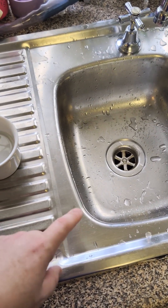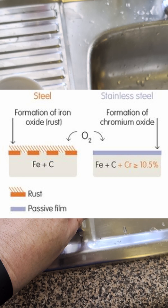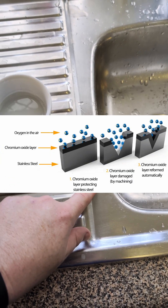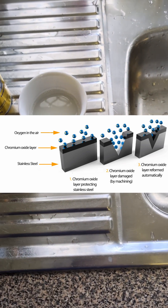G'day guys, I've just been cleaning my sink and that reminded me I should actually talk about stainless steel passivation. Stainless steel is stainless because it forms a little passive protective layer of chromium oxide around the steel, which keeps all the nasties out.